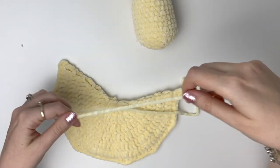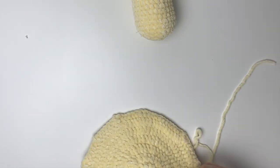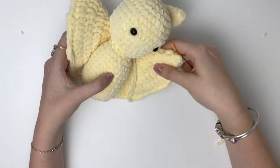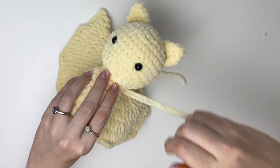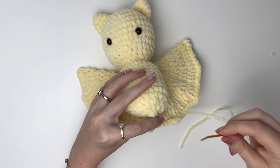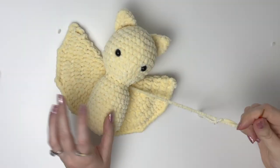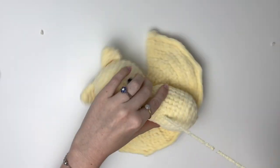Next we are going to sew the body onto the wings. First I'm taking the tail and weaving it towards the middle. Now I'm going to make stitches along the side of the body just to connect it to the wings, and I'm going to go all the way down the body. So I've gone down the one side and now I'm attaching the bottom and then we'll go up the other side. Once you've gone all the way around the body, you can insert the yarn into the piece and bring it through to a few different places to secure it.